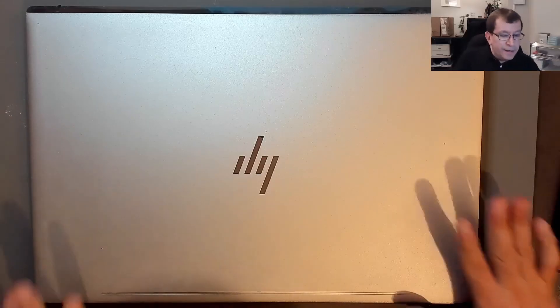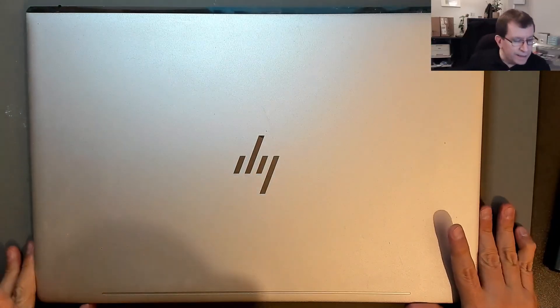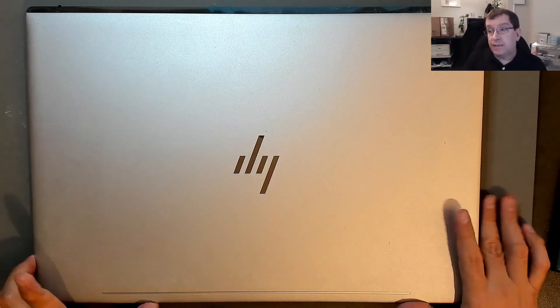Hello, today I'm looking at an HP Envy laptop. This is the TPN1129 or 17-AE051SA.